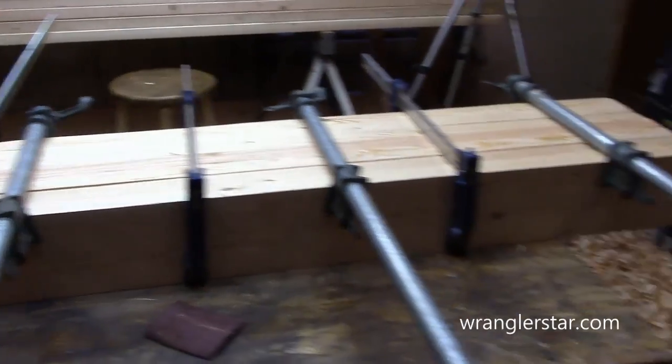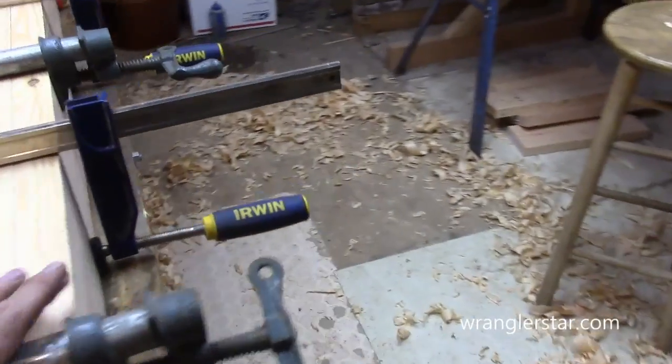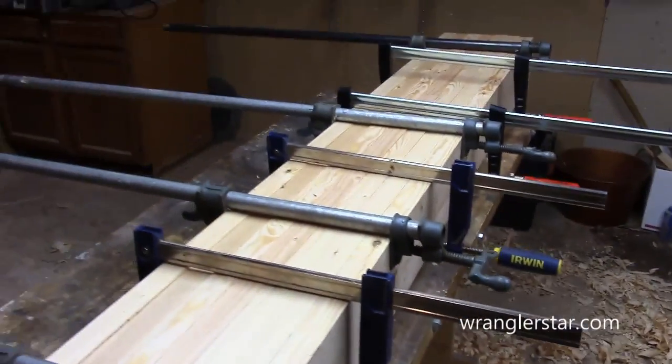You can make clamps as long as you want. These are four-footers. If you ever come across those at a garage sale, snap them up. They still make them but they're neat little clamps.